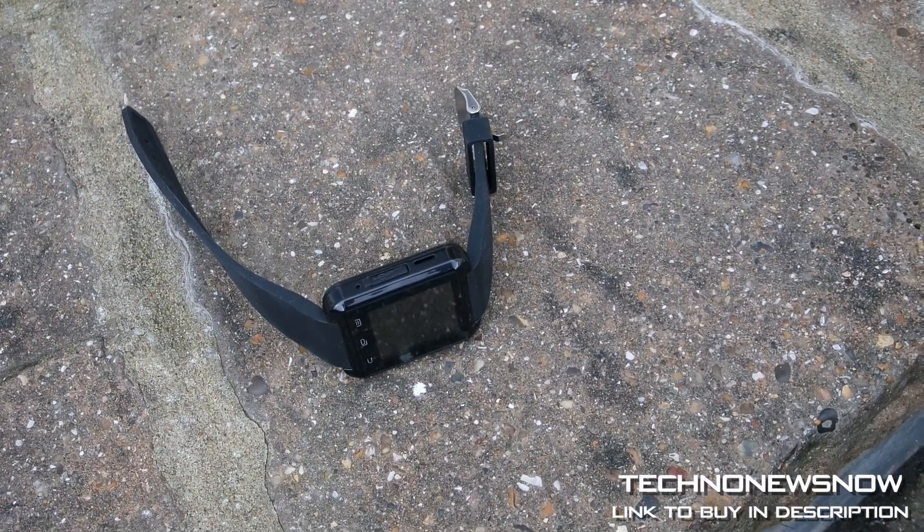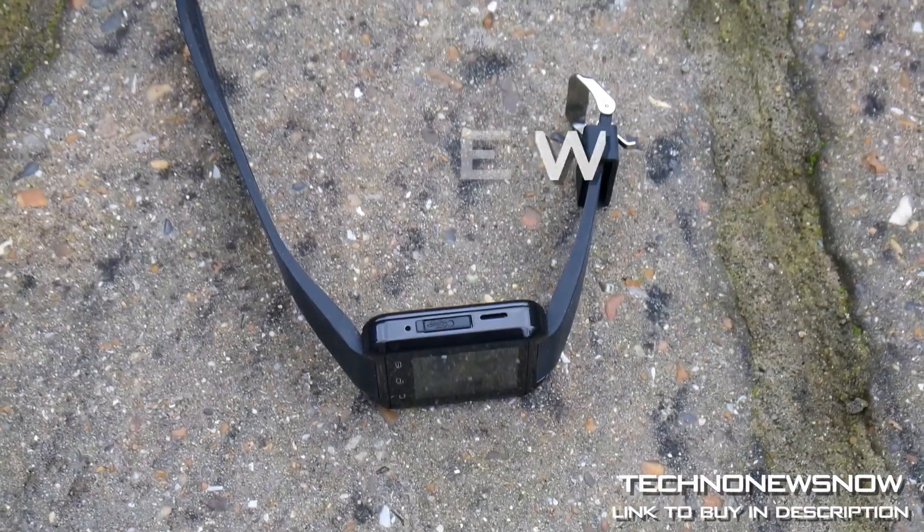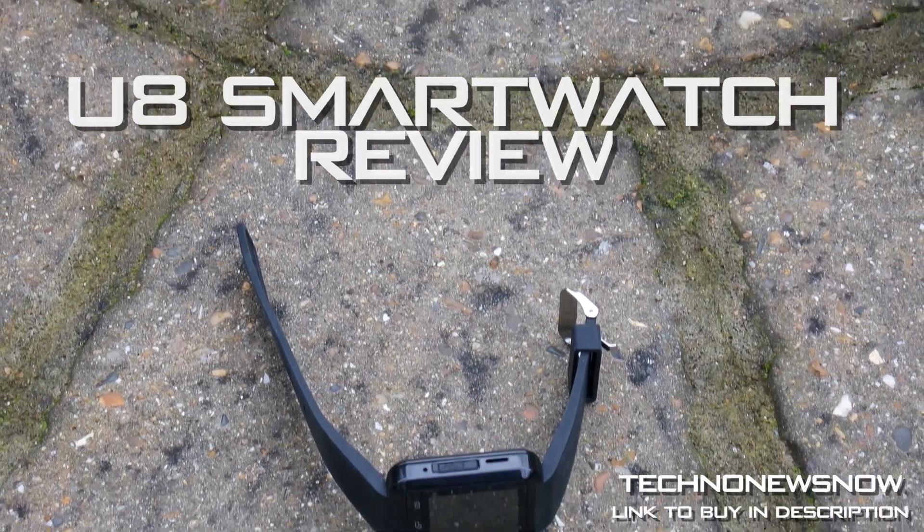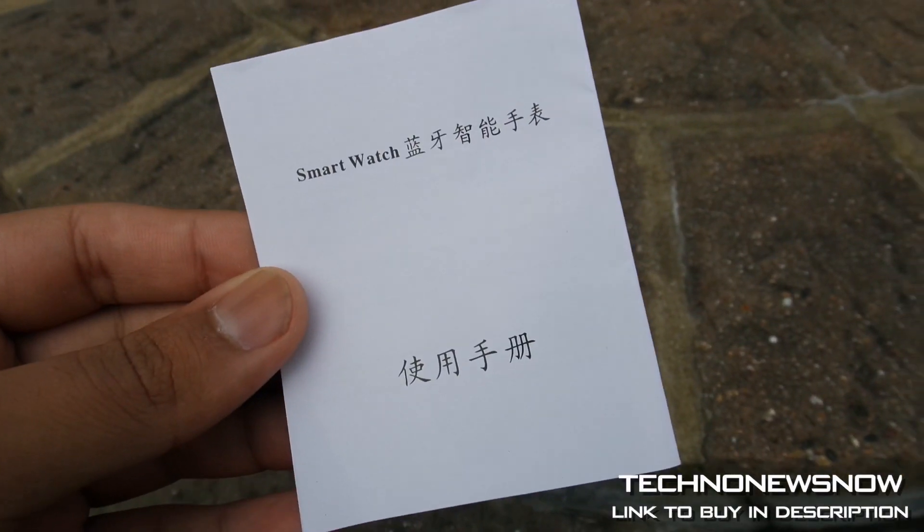Hey YouTube, this is TNN and in this video we're going to look at a smartwatch. This ain't any old smartwatch — I'd say this is the cheapest smartwatch available on the market as of 2016. This watch costs seven pounds.